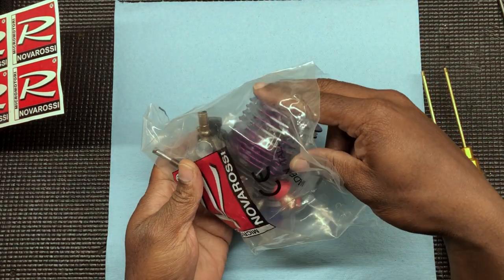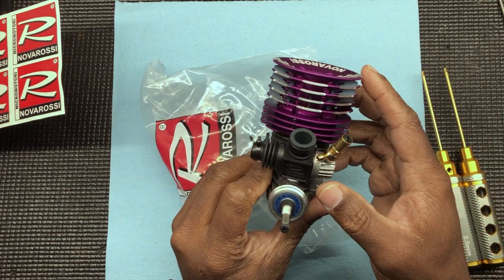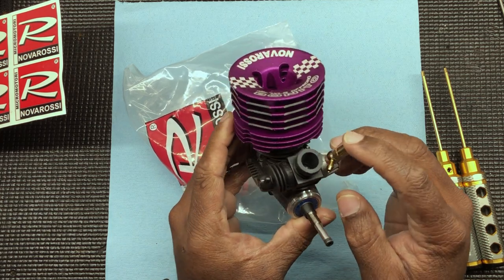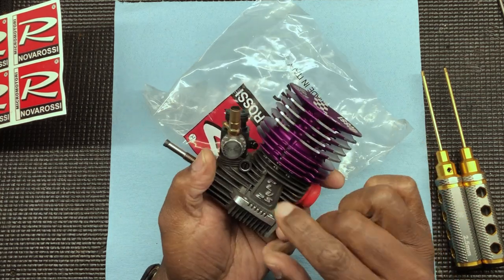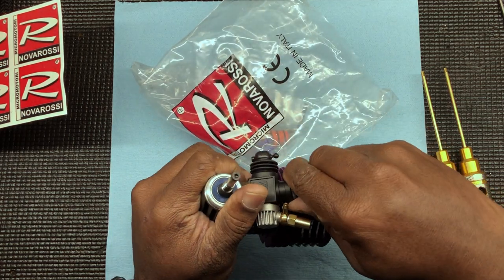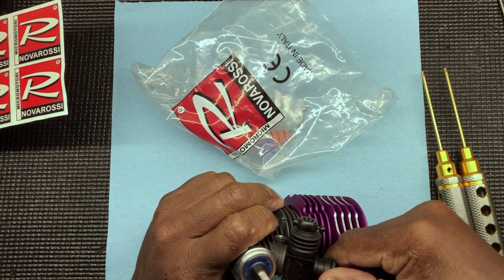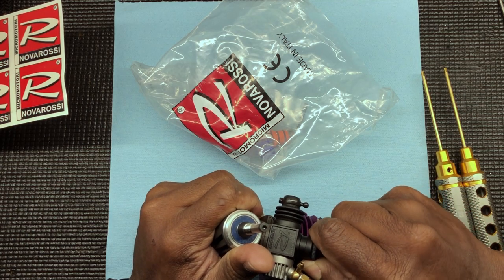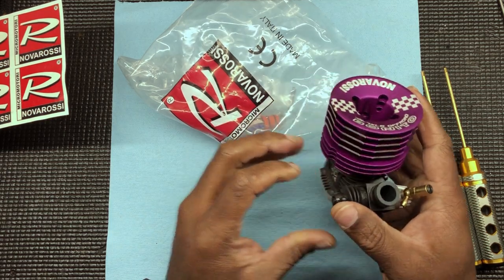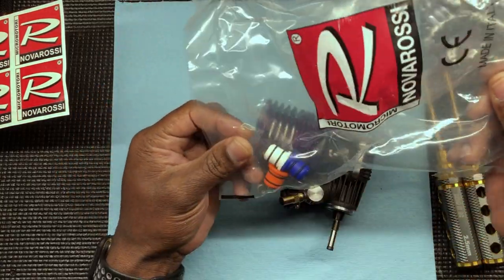All right, let's look at this engine. There she is people. Now this is the two-needle carb on here — doesn't have a mid needle, which sucks, but whatever. You just got your high speed and your low speed, your idle in the back. It does come with the nine millimeter venturi opening for your carb. This insert they have in here is a 5.4 — I wonder why they got that in there.